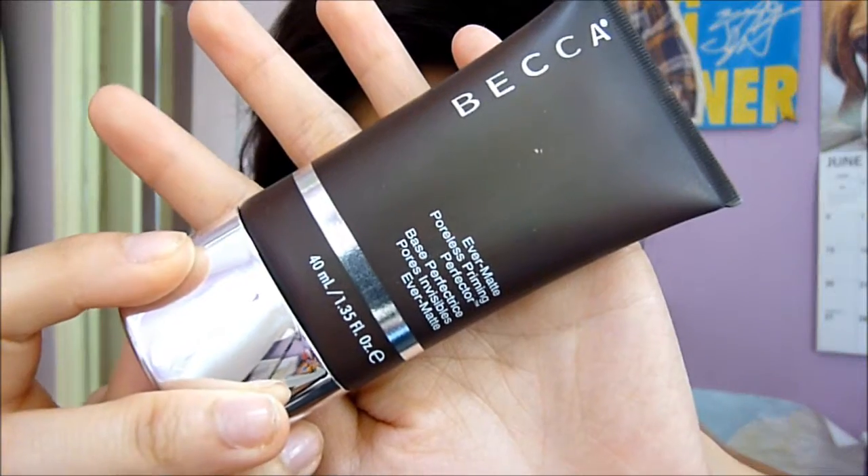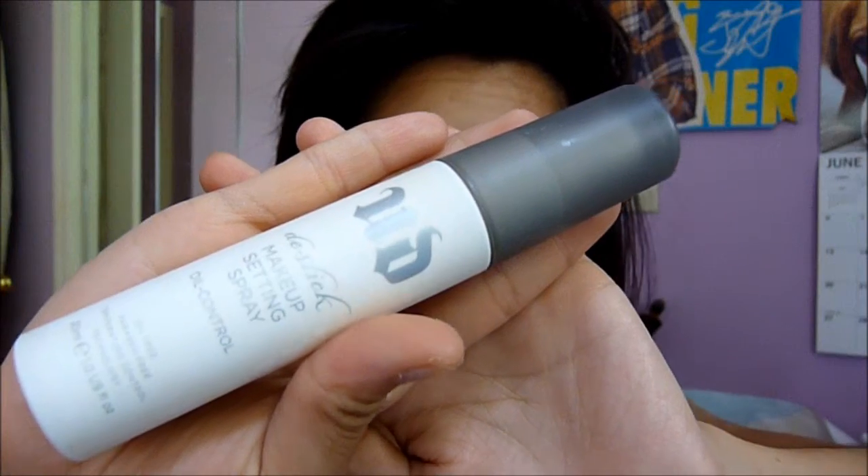First I'm using my favorite primer of the moment, which is Becca's Evermet primer. It provides oil control and it makes your pores look smaller. Then I'm going to spray my face with Urban Decay's De-Slick.